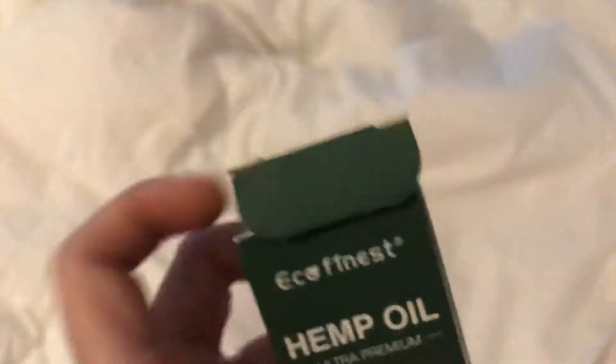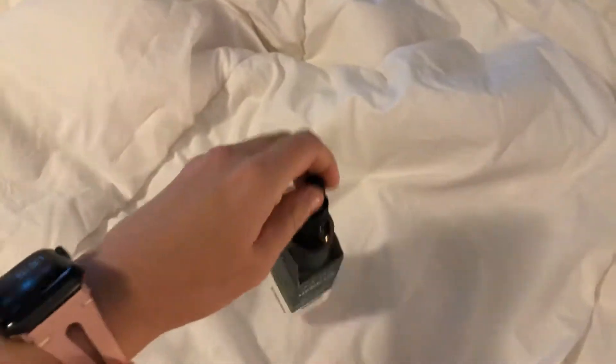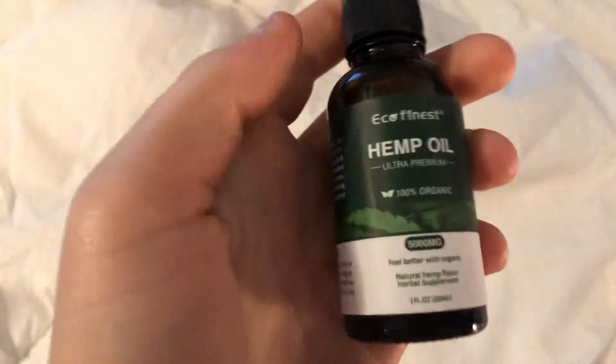You can also add it to your favorite beverages. So let's go ahead and open it — we're going to smell it and do a little testing.